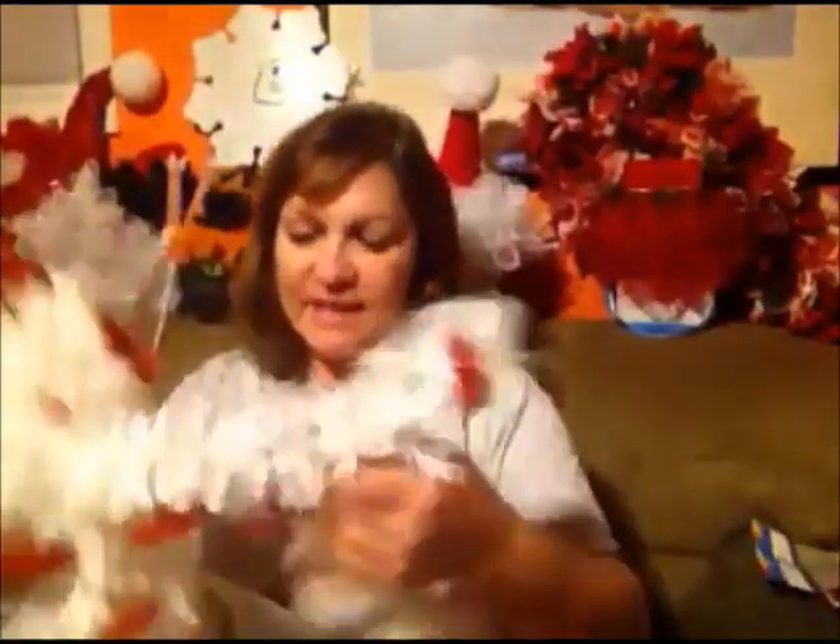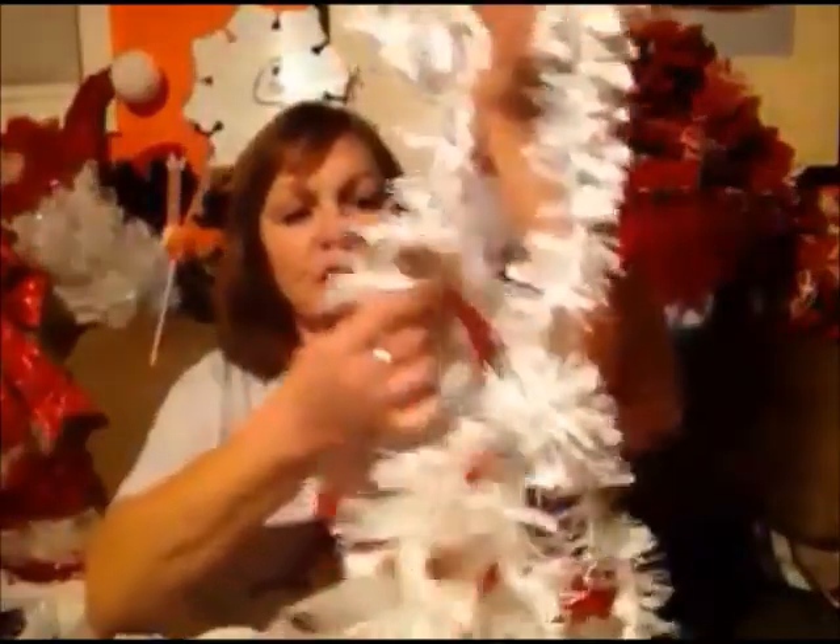I was surprised to see this garland because this is the first time I have seen this. It is white garland with little cars all over it. I thought that was so doggone cute — I think I'm going to put this on my tree this year.